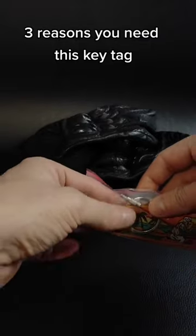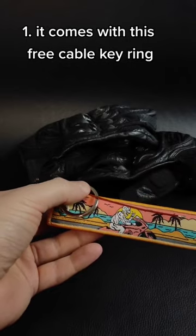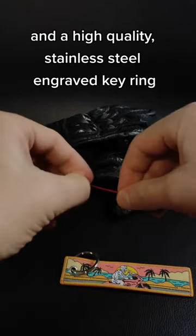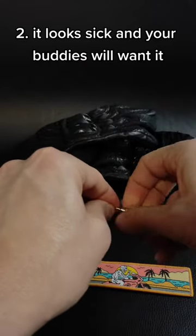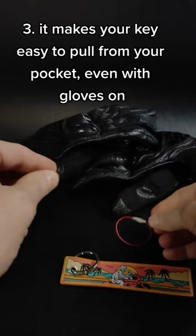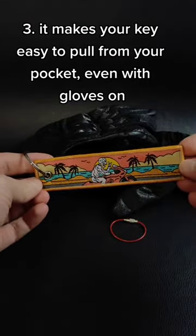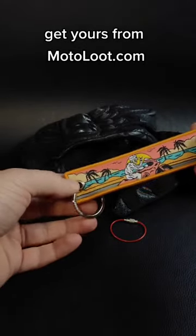Three reasons you need this key tag: one, it comes with a free cable key ring and a high quality stainless steel engraved key ring; two, it looks sick and your buddies will want it; three, it makes your keys easy to pull from your pocket even with gloves on. Get yours from motolute.com.